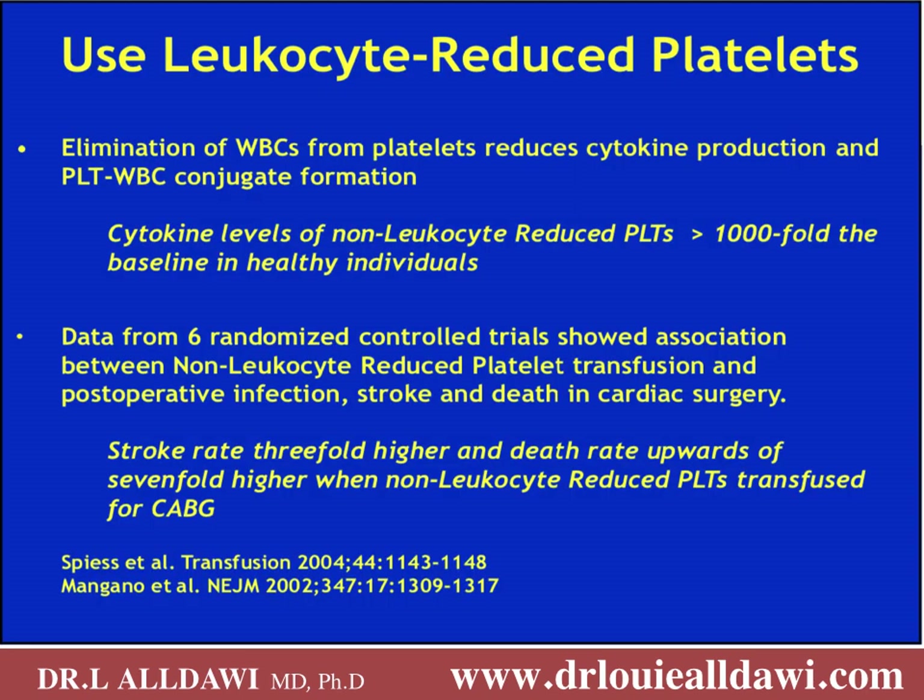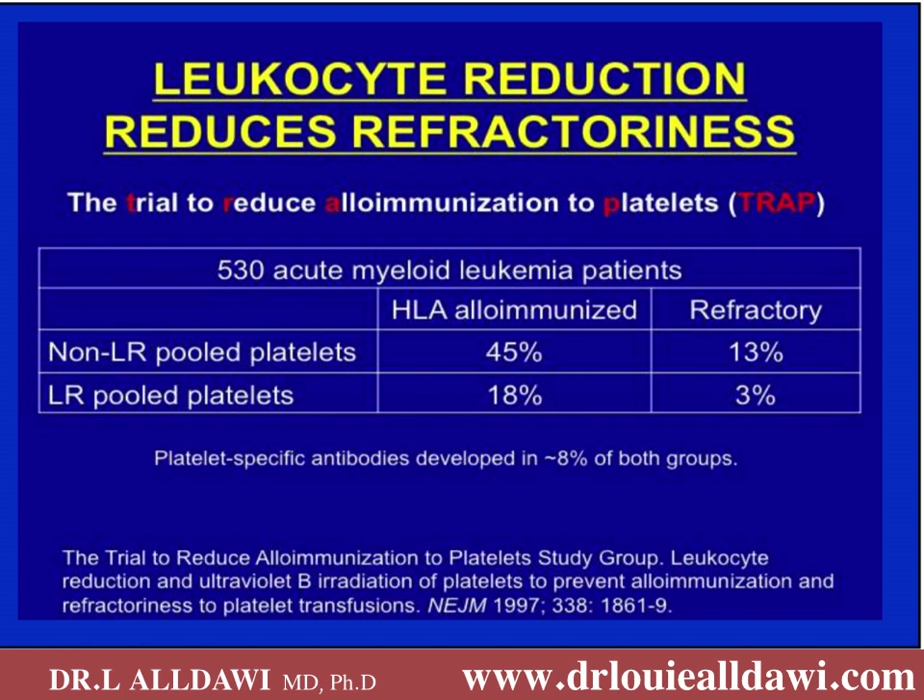Use leucocyte-reduced platelets. Elimination of white cells from platelets reduces cytokine production and platelet-white cell conjugate formation. If you do not remove white cells from the platelet component it will have more than a thousand-fold increase in cytokines compared to a healthy individual. Data from six randomised controlled trials showed an association between non-leucocyte-reduced platelet transfusion and post-operative infection, stroke, and death in cardiac surgery. Stroke rate was three-fold higher and death rate up to seven-fold higher when non-leucocyte-reduced platelets were transfused for coronary artery bypass graft surgery.